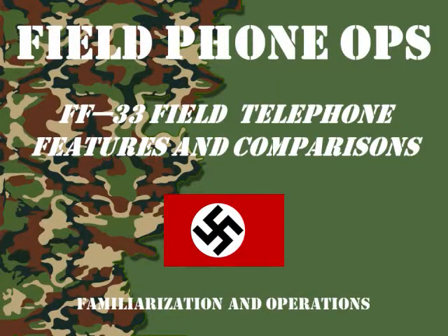Welcome to another episode of Field Phone Ops. Today we're going to discuss the German FF33 Field Telephone and how many of its capabilities and features were carried forward and copied by the modern field phones, and how it became the grandfather — or father at least — of the modern field phones.